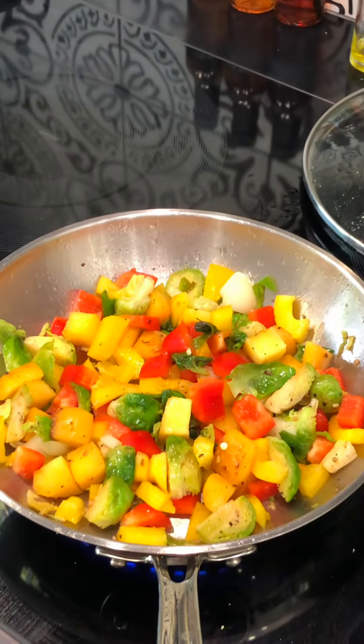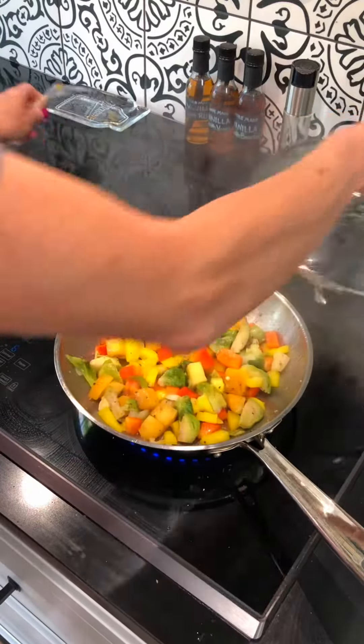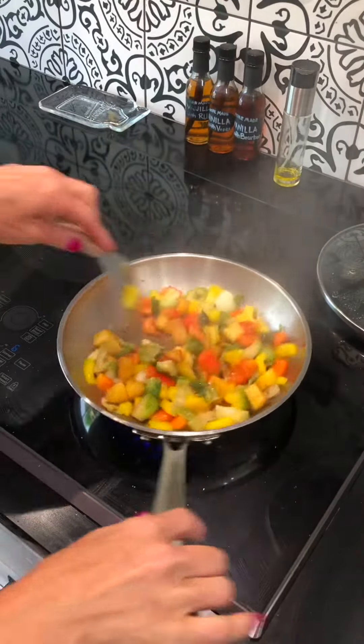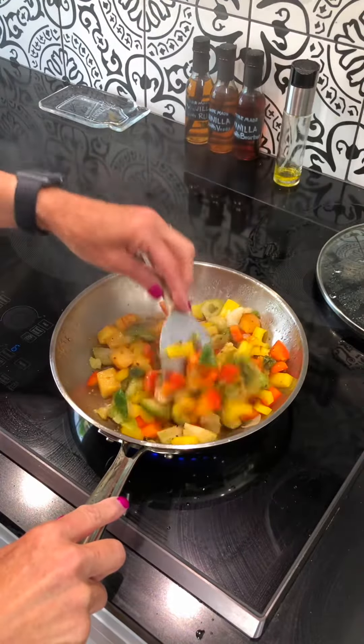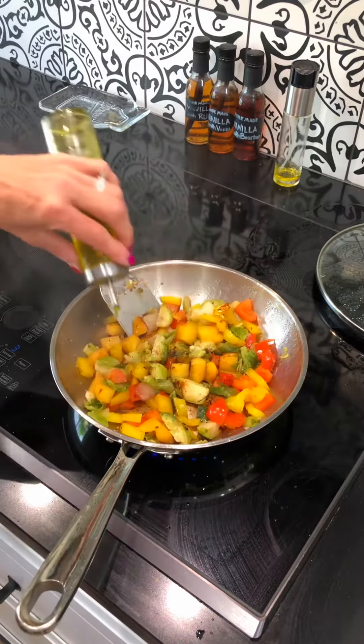Isn't that beautiful? All right, they're looking good. The water is absorbed, they're starting to brown up a little bit, and they're nice and tender.